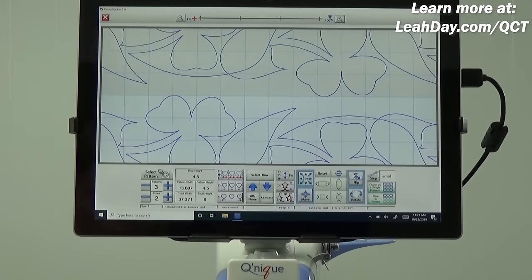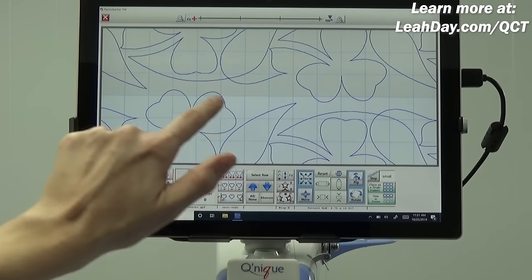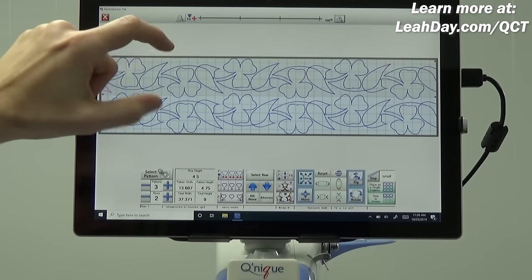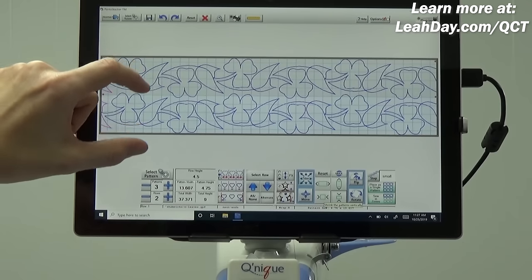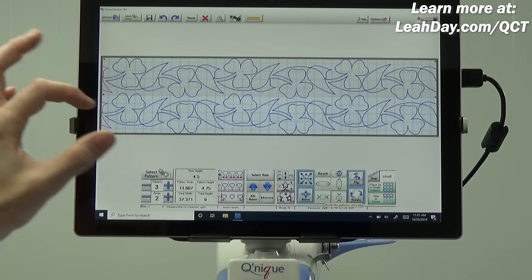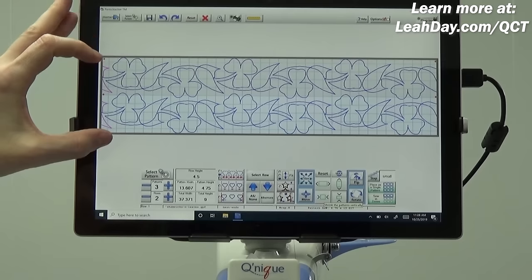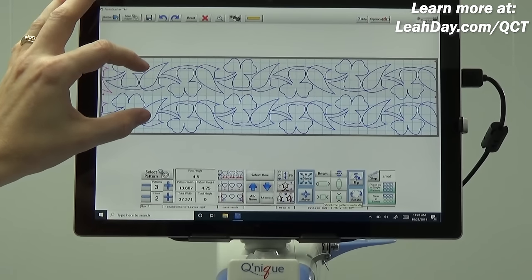If you want to zoom in to check the design, use the magnifying glass and hit the plus button. Right now I'd say there's about an inch between cloverleafs. Shrinking with step size 'Small' brings that down to about a half inch. To return to the regular view, click the 'Fit' button to fit it back into shape, then hit X to exit the magnifying glass. I'm super happy with this — it's a perfect nested panto with each row bleeding into the other.